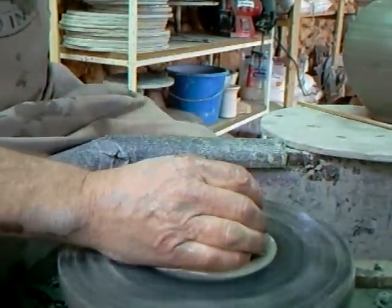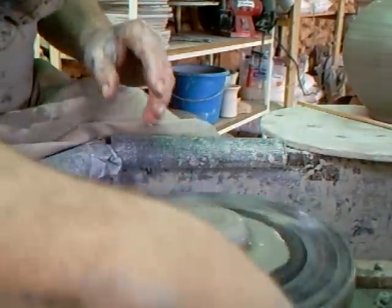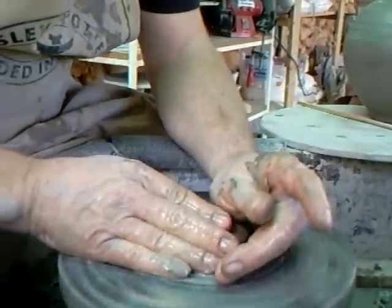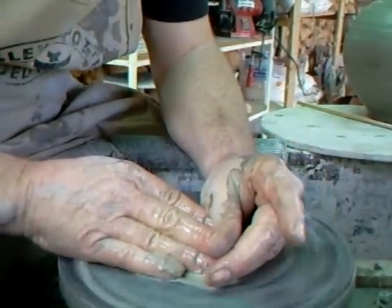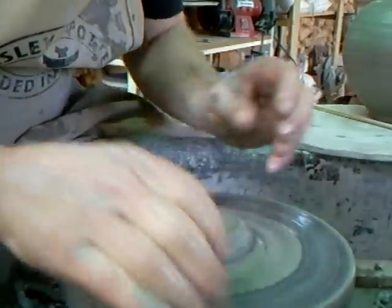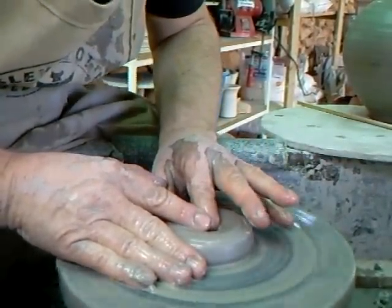On my other wheel, in there, there is a rib. So, we're centering down the clay here, now I'm going to go in, right the way down to the wheel head.